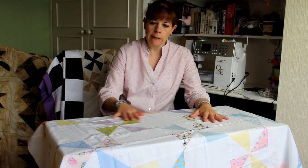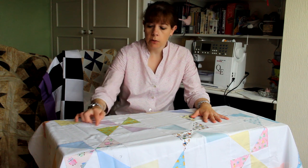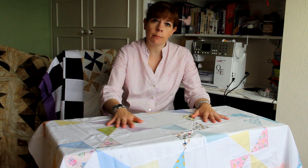Pinwheel quilts are quite difficult to make. This is a very simple one, made of half square triangles and then joined together. You have to get them accurate and get all the points — all eight points absolutely perfect.